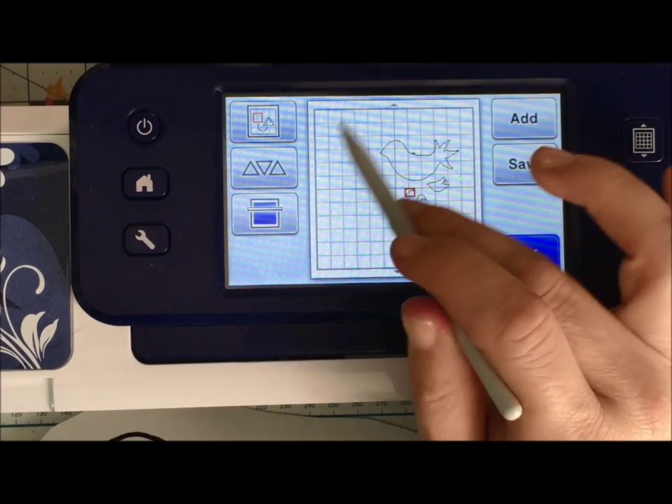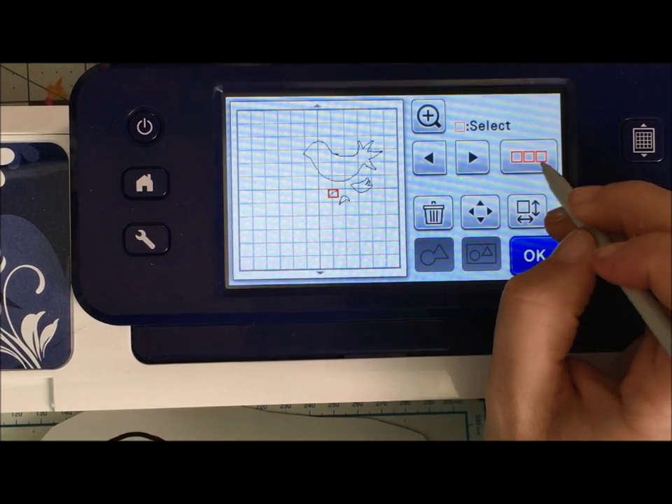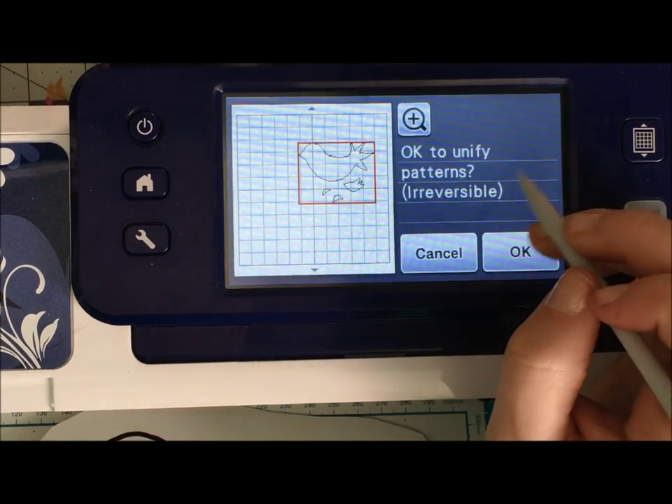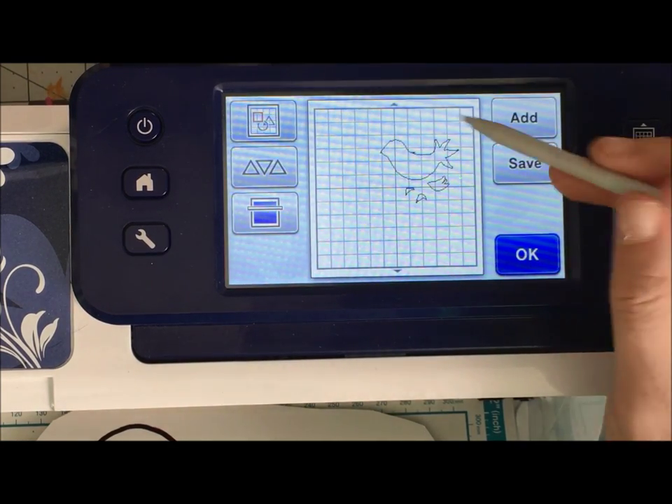wing bits and all my pieces — I can push this button right here and select everything. If I unify this, what that's going to do is when I go to resize, all the